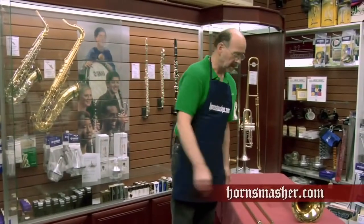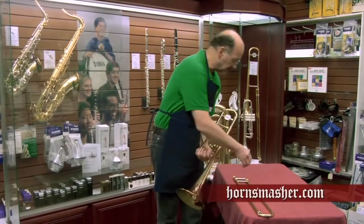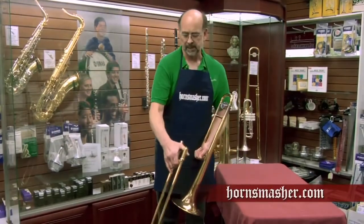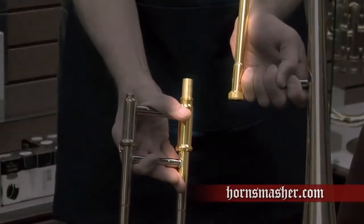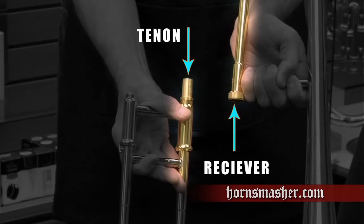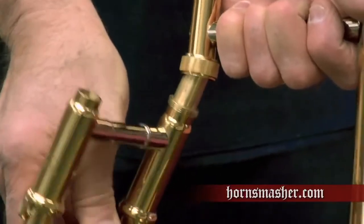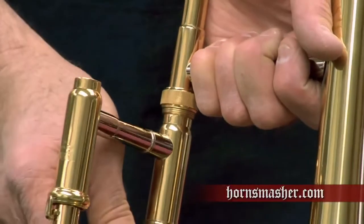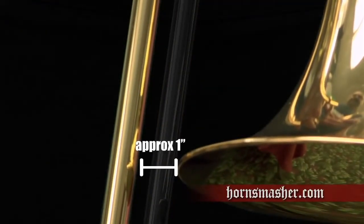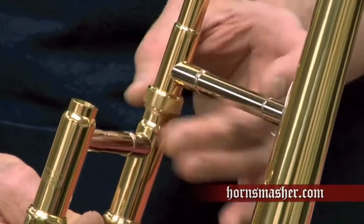To begin the assembly, we pick up the bell unit and hold it in our left hand with the bell facing down. Next, we pick up the slide unit. The slide unit has what is called a tenon that fits into a receiver on the bell section. We slide the tenon into the receiver and rotate the slide until it is about one inch away from the edge of the bell. We finish by turning down the slide lock nut clockwise until it's finger tight.